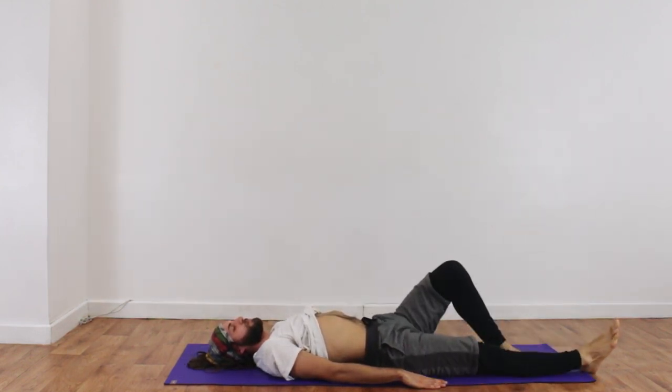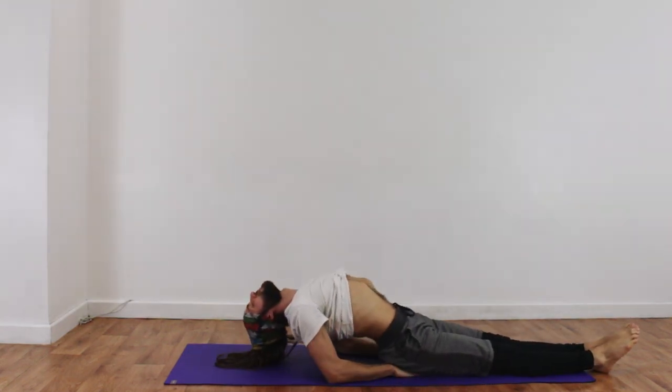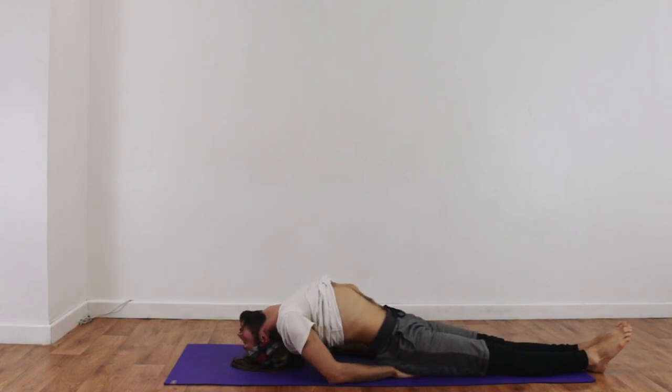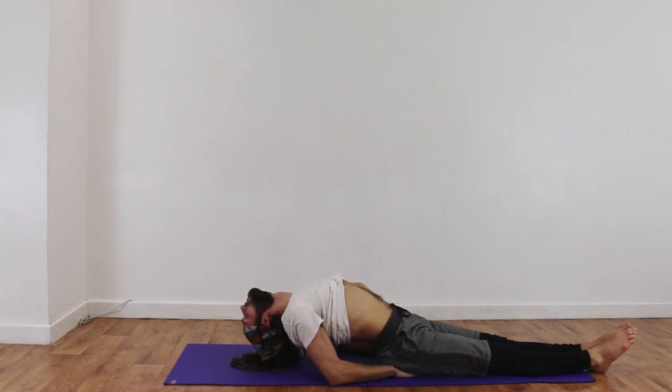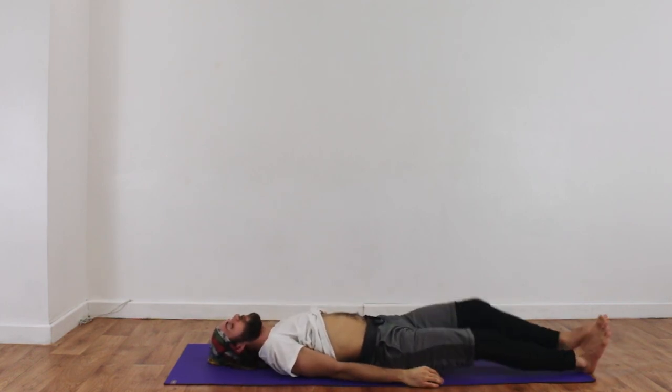He can counter pose that with fish position — again, only for those practicing with their teacher's permission, as it puts quite a lot of strain on the back and the neck. Easing your way out now, hugging your knees into your chest and giving yourself the biggest hug ever.